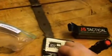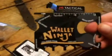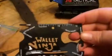The Wallet Ninja came with this. This is kind of one of those little multipurpose tools that you can put in your wallet. This one looks a little different than all the other ones I've seen though — it seems to have a lot more, and you can see there's a lot of different things on here.